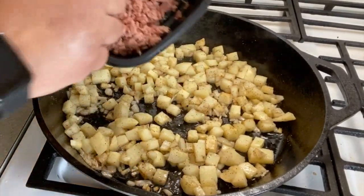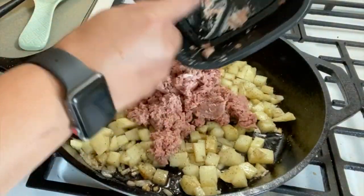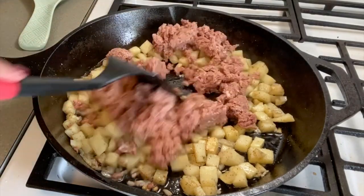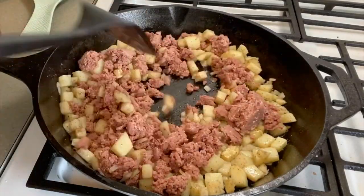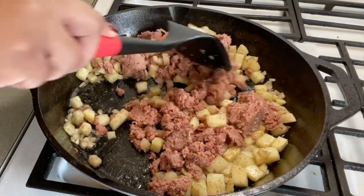Now we're gonna add this corned beef. We're gonna give it a good mix. Oh, this aroma that's coming from this can!